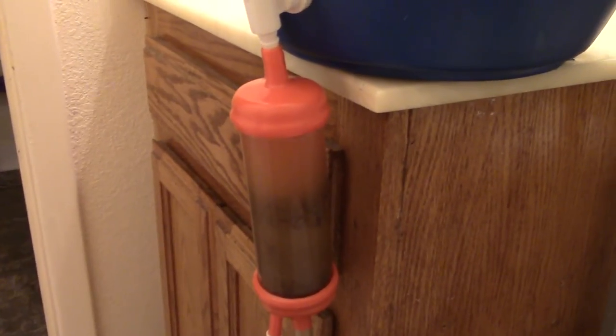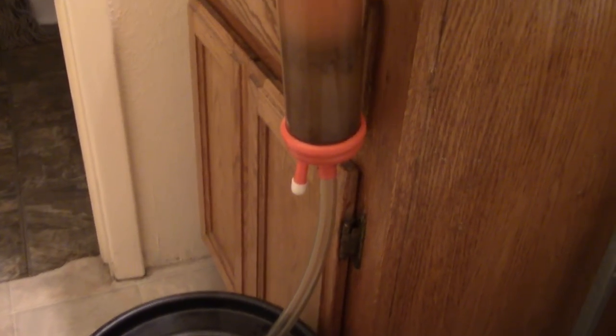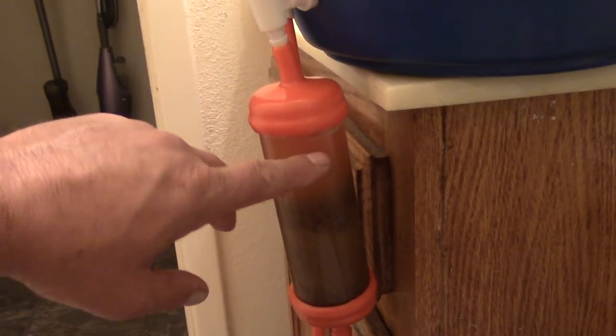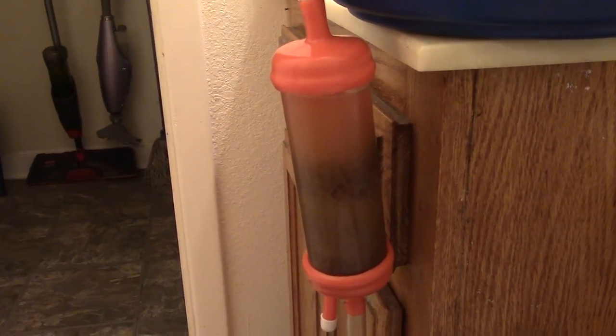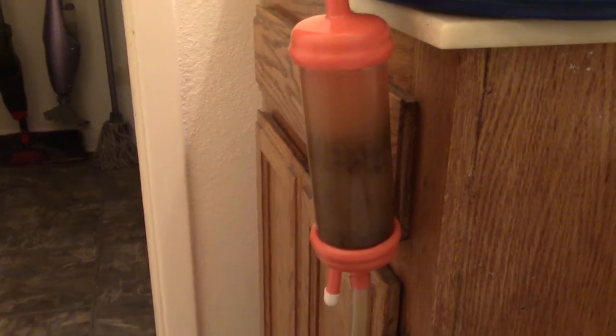I'm going to check this in a couple of hours and make sure it's still flowing. I have a good feeling that right here in this filter system it may back up with sediment, but I'm sure the liquid is just going to pass right through the pulp. The pantyhose is going to proceed to collect and stop the pulp, filter the wine, and let it come out clear.